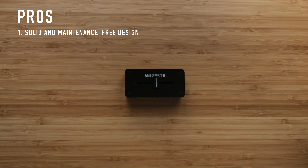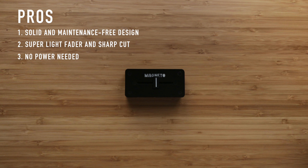Pros: solid and maintenance-free design, super light fader and short cut, no power needed to operate, and a very good value for 69 euros.